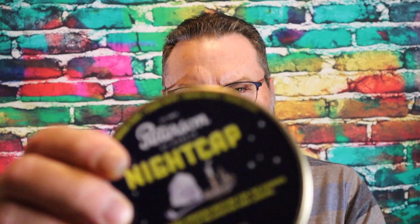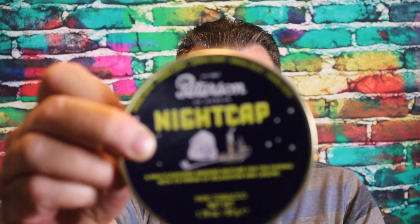I can see some bright Virginia in there. I hated to open it, but I thought, now that I can get it, I want several tins if this goes well. I love the tin art too — looks good. You know, it's not nighttime, but I ain't waiting.